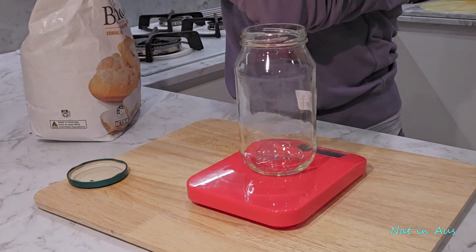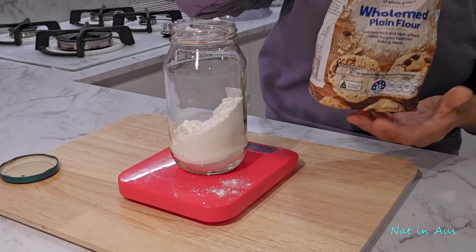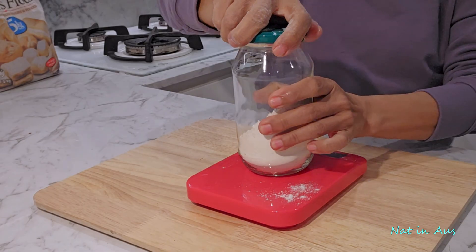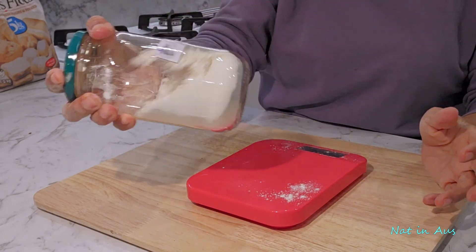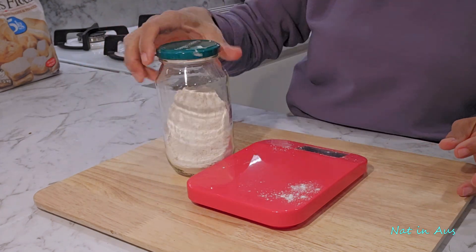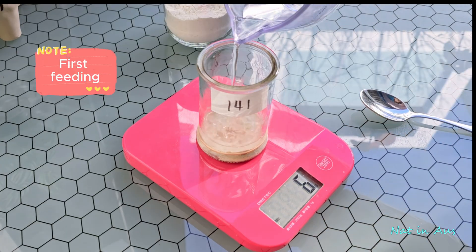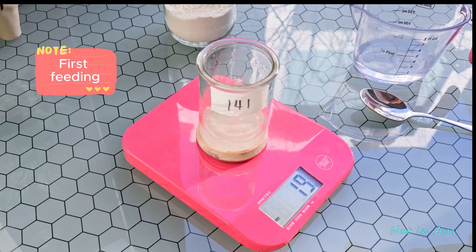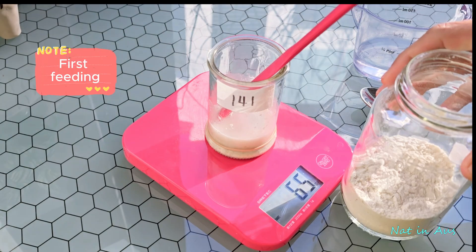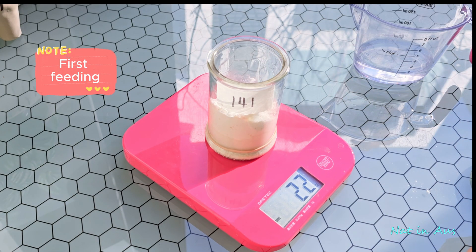We will feed the starter with a mixture of 10 parts bread flour and one part whole wheat flour. The 10-to-1 ratio of bread flour to whole wheat flour is a fantastic technique to get the best of both worlds — the strength of bread flour and the flavor and nutrients of whole wheat. I prepare this flour mix in a jar for future use. We will do the first feeding, but we're not discarding yet. To build strength, we're feeding our entire starter with 22 grams of our flour mixture and 20 grams of water. The secret is to always use a little bit more flour than water. Stir it in, mark the level, and get ready for a big change tomorrow.